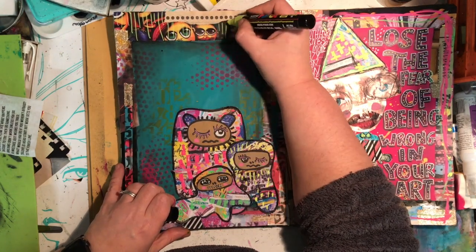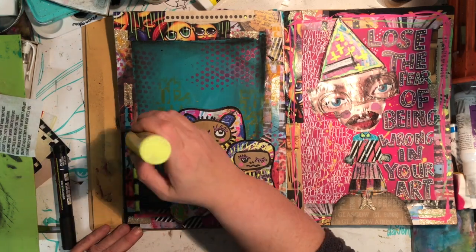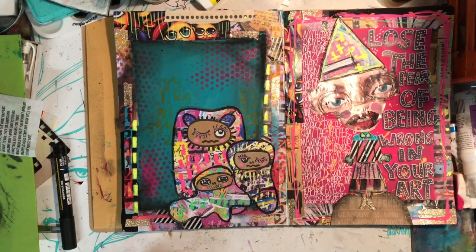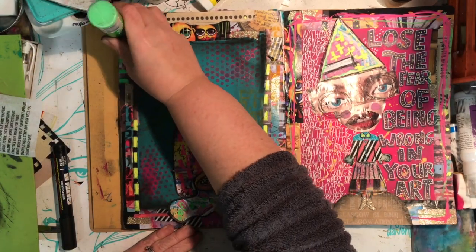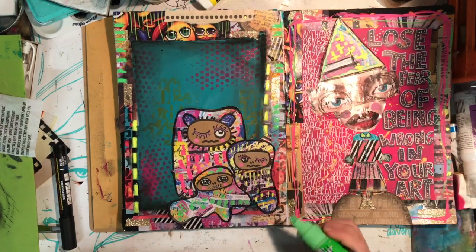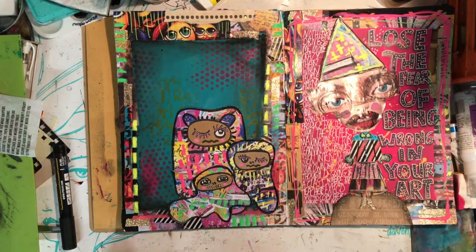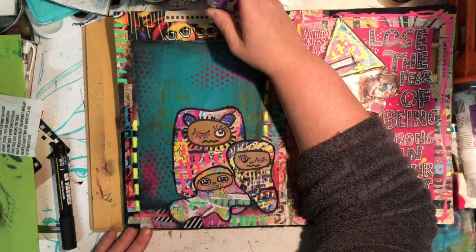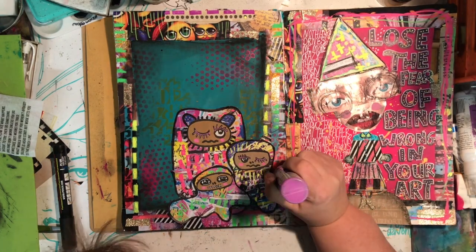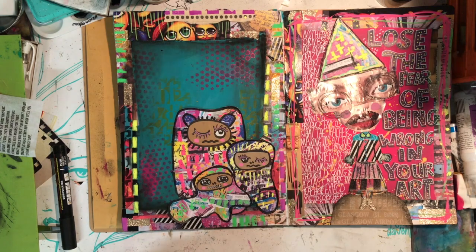I'm going in with the Posca paint pen up the top just to add a little bit of interest to my border. By just pressing down with the nib you get some really cool patterns - beautiful squares and rectangles. It's a great way to add some extra mark-making and details to your borders or to anything you're doing. On the larger monster I've used the pink pens in exactly the same technique, just dabbing up and down almost like a bingo marker to make those marks.